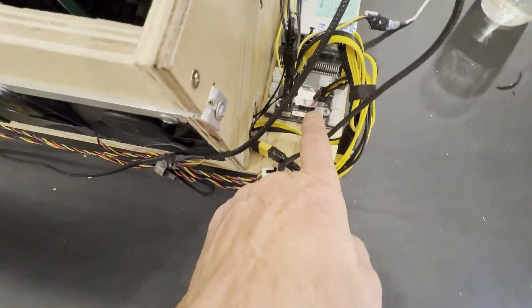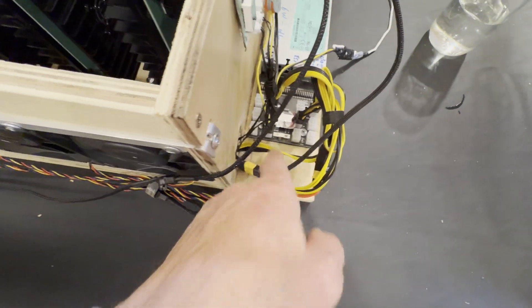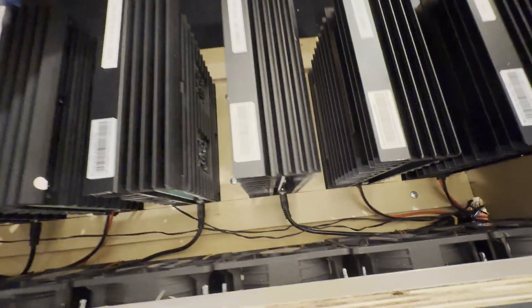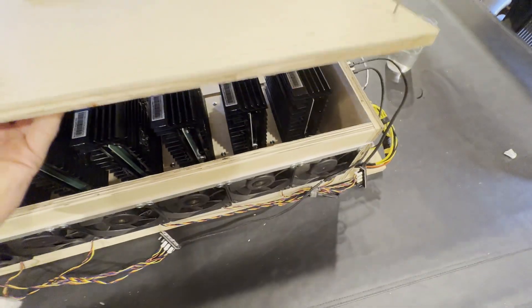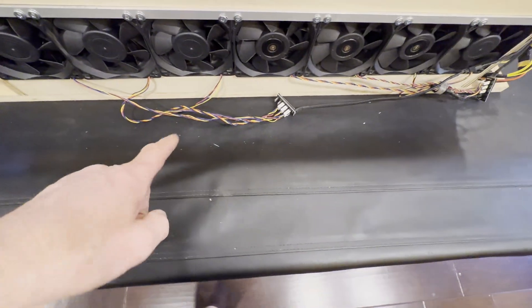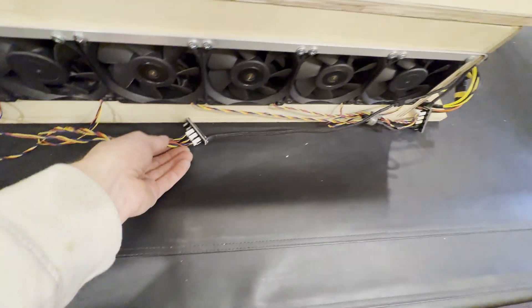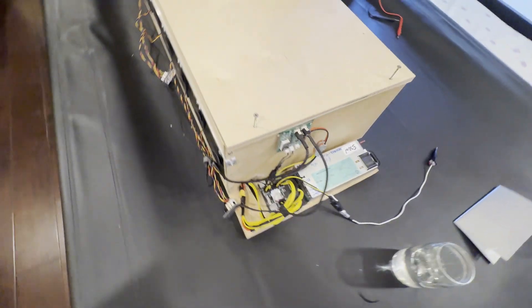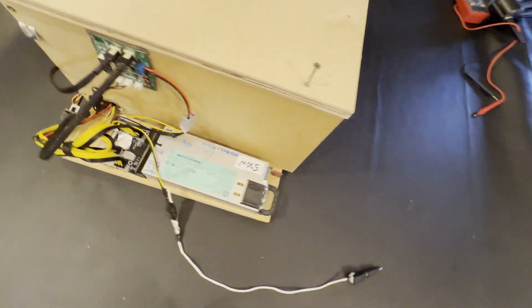Same thing on the other side: five, six, seven. All the connections will only be accessible if you remove the cover. If I need to service, I can remove it, but I need to organize the fan cables a bit more, strap them down and make it nice and neat, and then the box will be ready to power up.